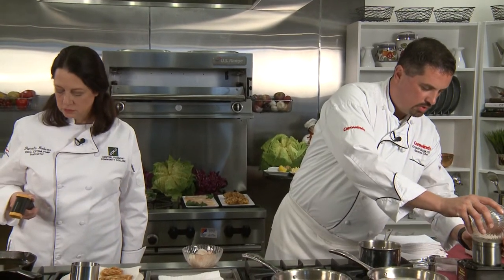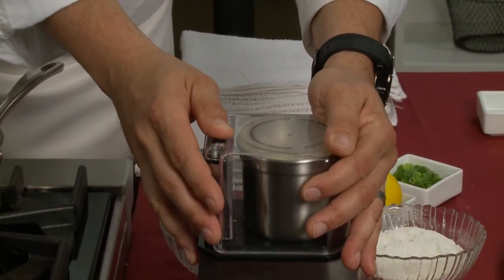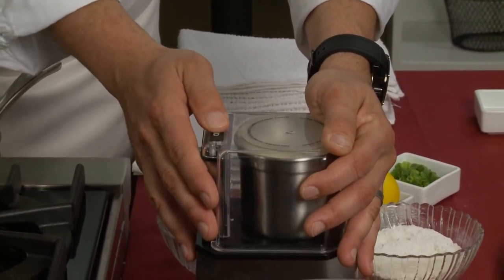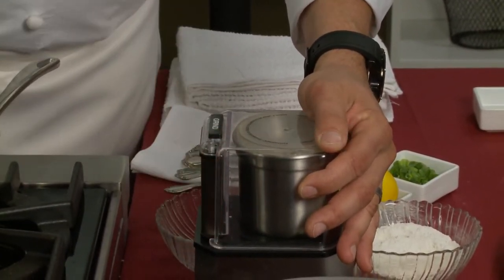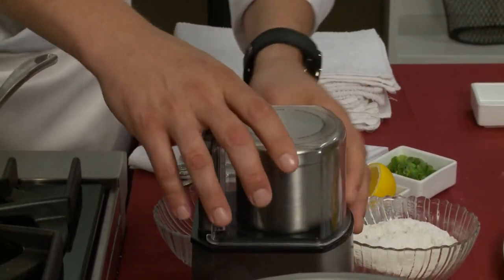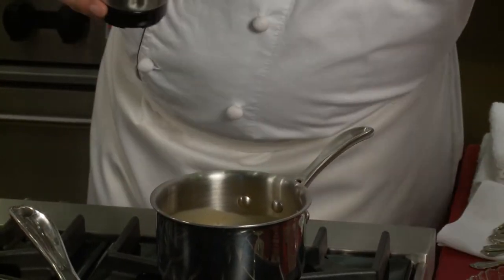So we put the stone-ground grits in the grinder and turn them into more of a powdery flour. Just put them in there and grind them up — you don't have to cook them or do anything else beforehand. We're going to cook those in the oil. And it turns into this little powder — nice and fine.